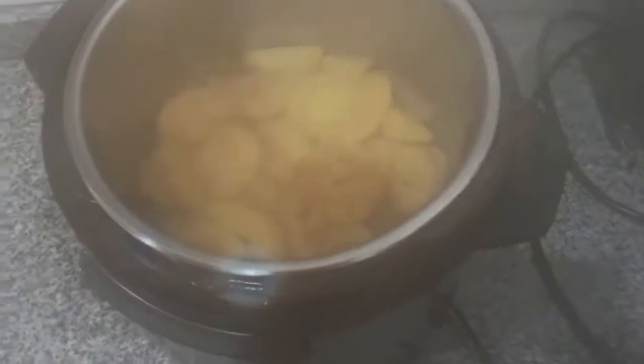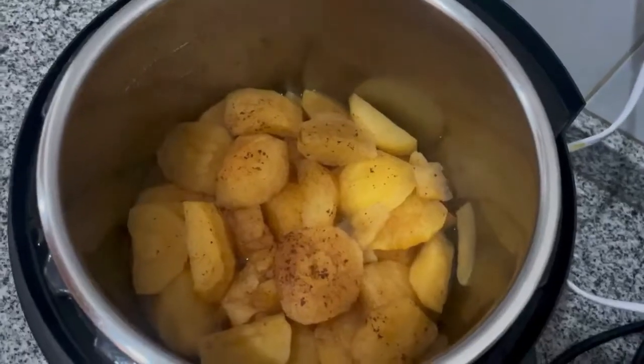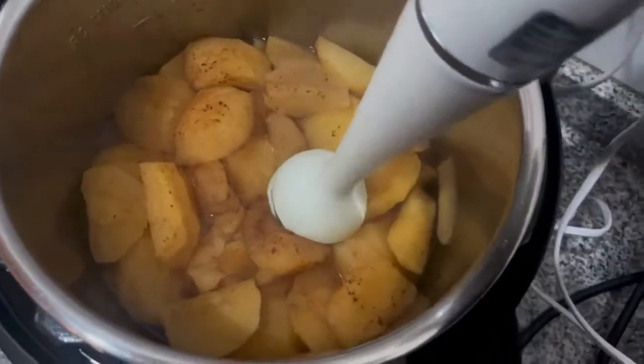I find that applesauce is — you know, if you have a sweet tooth attack, as I call it, you could just have a half a cup of it or even less.